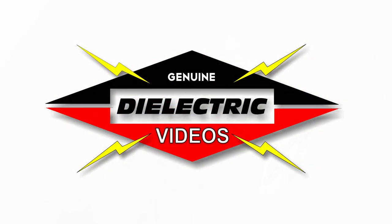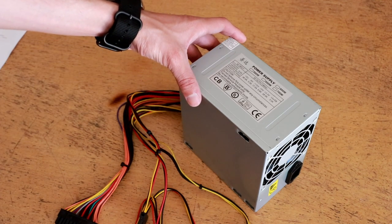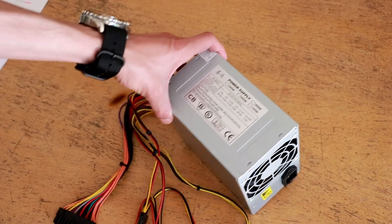Welcome back to Dielectric videos. On today's episode I'm going to be continuing my series on the cheapest electronics available on the internet. Today's item is an ATX power supply from AliExpress.